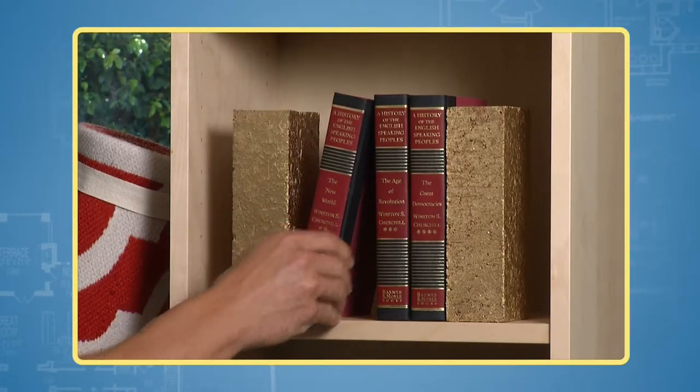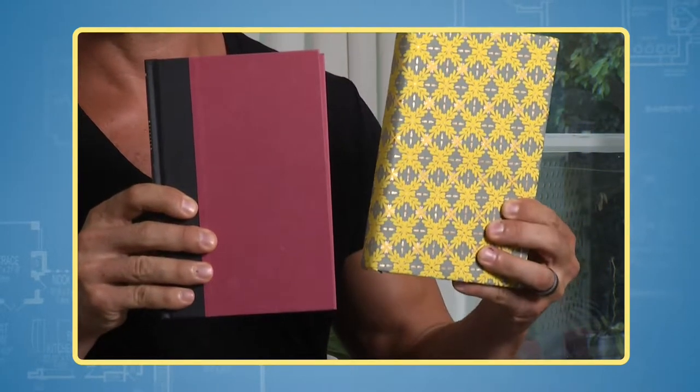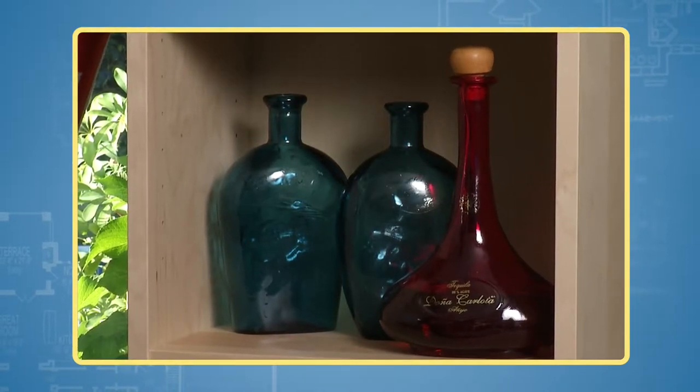Try arranging your books by color on the shelves. You can use wrapping paper to make bright new book jackets. Show off your treasures by highlighting two or three items on a shelf instead of the entire collection — that way each piece makes an impact.